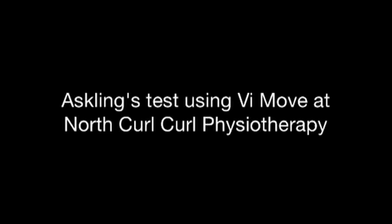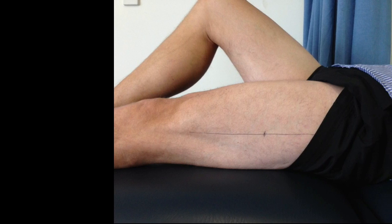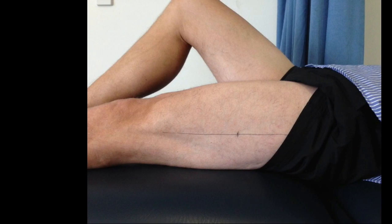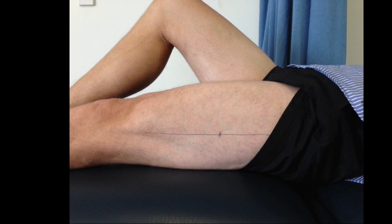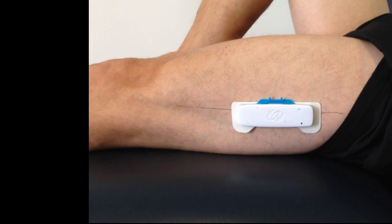Following up on this week's blog post, here at Northcurl Curl Physiotherapy we have been looking at Askling's test using the ViMove to assess hamstring and hip function. First of all we mark up on the mid portion of the thigh where the monitor is going to be placed, and then we position the monitor which can measure the speed and change of direction during a straight leg raise.